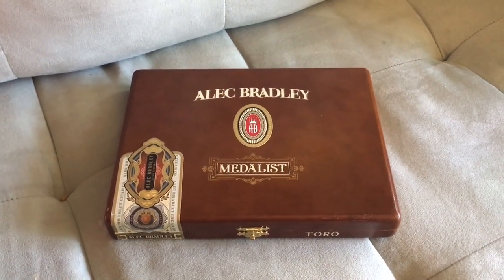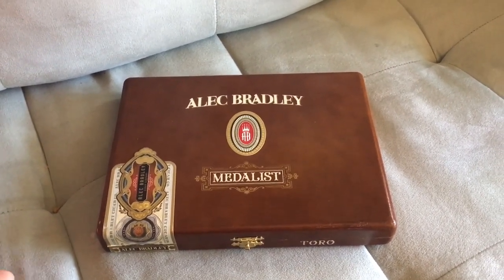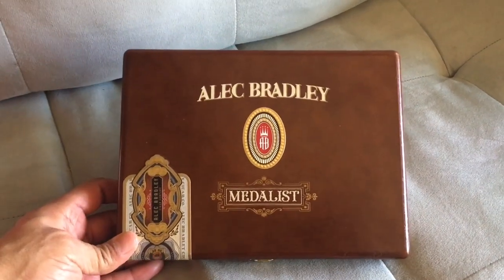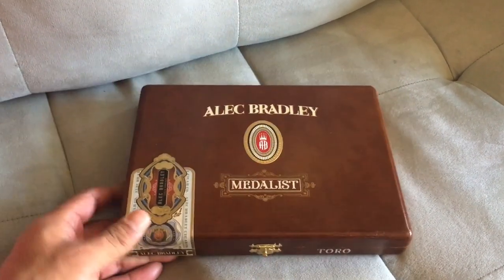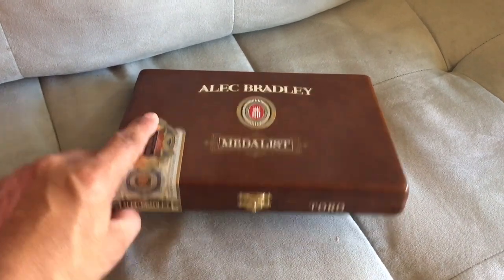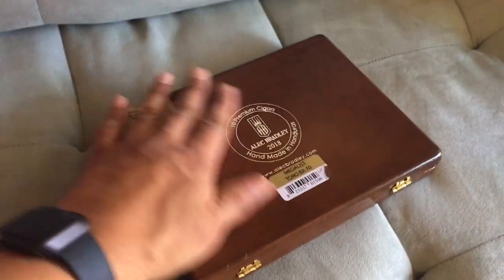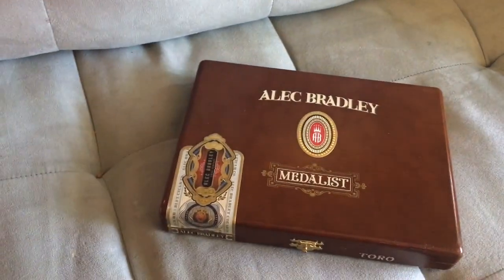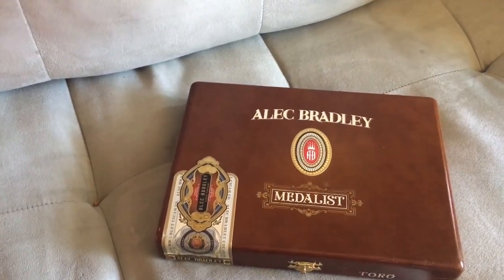Hi everyone. I just wanted to share an idea I had. I have a friend who's turning 40 and he loves cigars, and I found this cool cigar box at the cigar store. They basically will give them to you or they'll sell them to you very cheap, but they're just so cool and creative and they're pretty decorative. I had this idea that I would turn one into a birthday box for my friend's 40th.